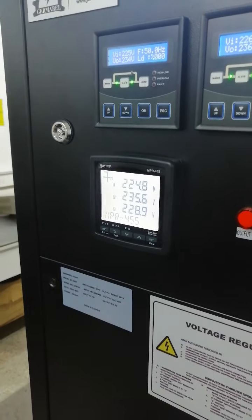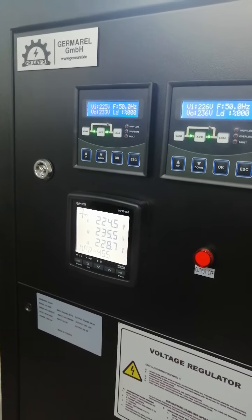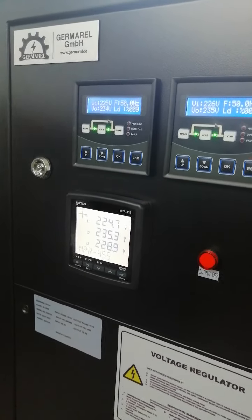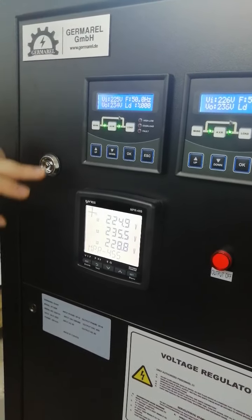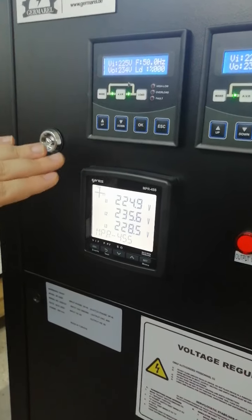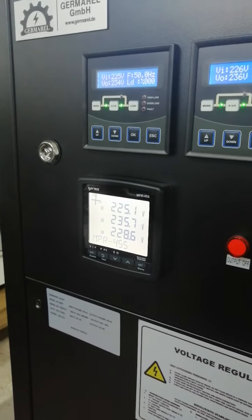The fourth panel is for remote monitoring via RS485. You can see each phase voltage. You can also make a remote monitoring connection via Ethernet and view each parameter: power consumption, power factor, load percentage, and each phase current separately.